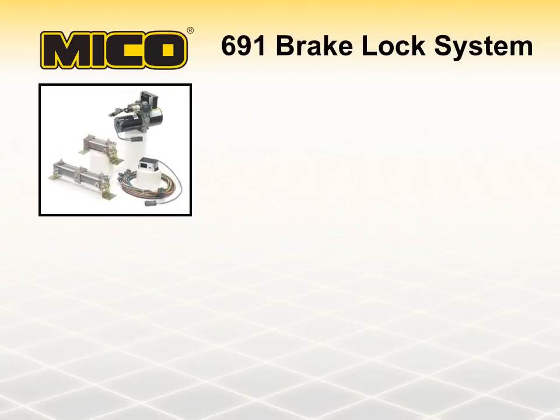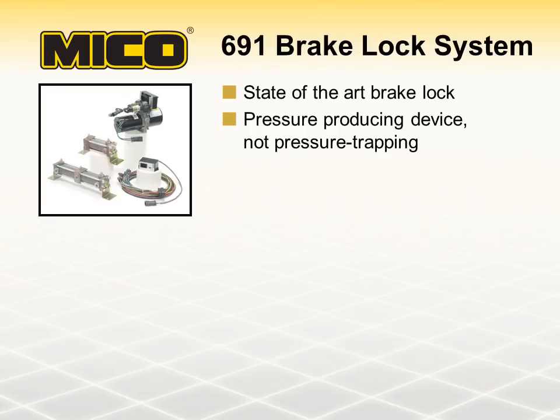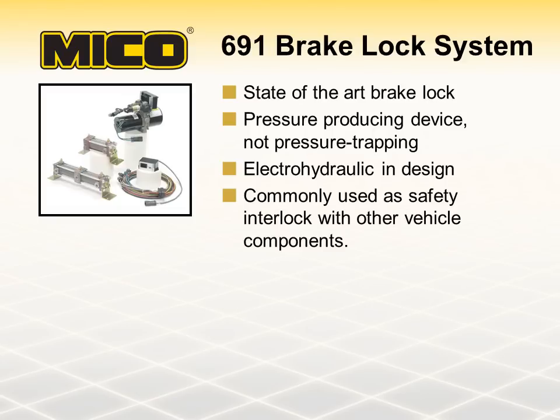Mico 691 brake lock systems are state-of-the-art brake locks. They differ from the 640 Series brake locks in that they are pressure-producing devices rather than pressure-trapping. They are electro-hydraulic in design and are commonly used as safety interlocks that are activated by other vehicle functions.